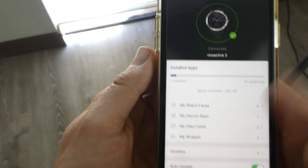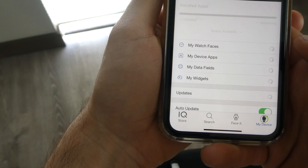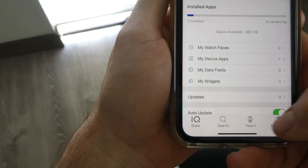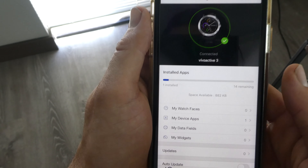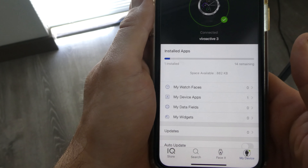You're going to click, and on the bottom you'll see three tabs: the IQ score, the search, Face It, and My Device. You'll have to sync your device. My device is already synced — it's really simple. You just sync it with the original app, then open this up and it should sync quickly.